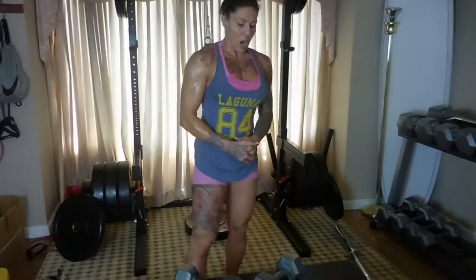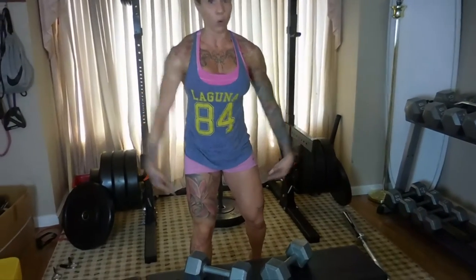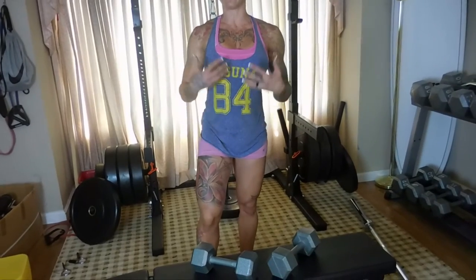We're actually not gonna sit down on the bench today. Sometimes I do shoulder press sitting down — it is a little bit harder sitting down because you can't use your legs or core. But try to keep it as strict as possible, keeping your core engaged: core, abs, lower back, and glutes. We're gonna do a superset of standing shoulder press, superset with alternating front raise.